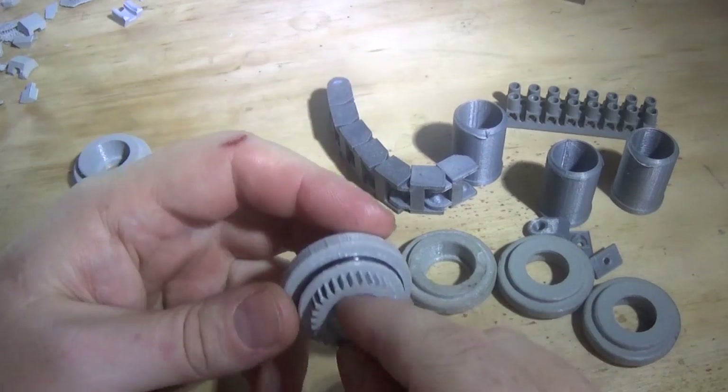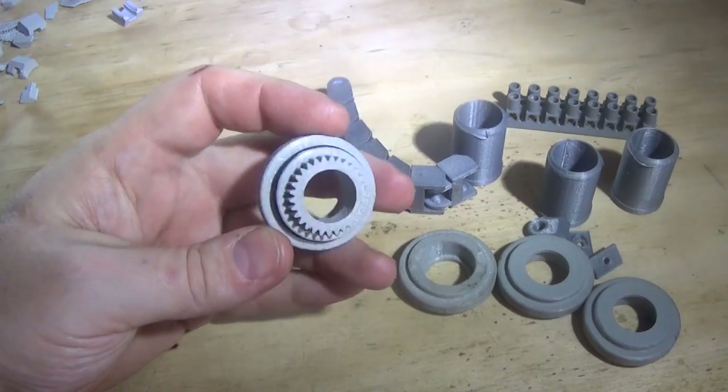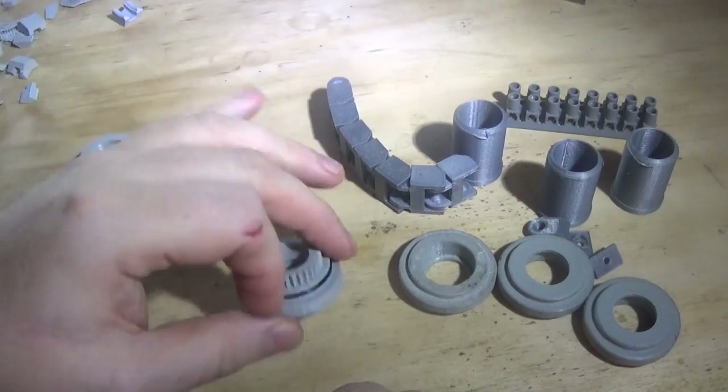So I drew and printed about a 0.65 module gear on that one, and we'll see what happens with that.